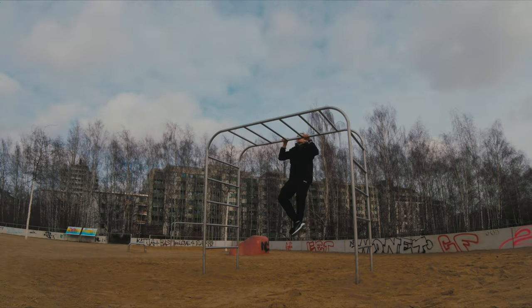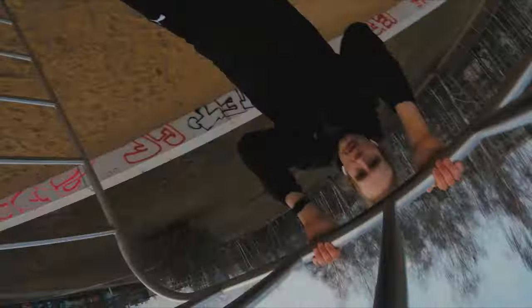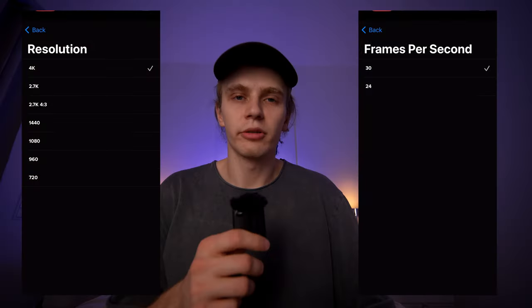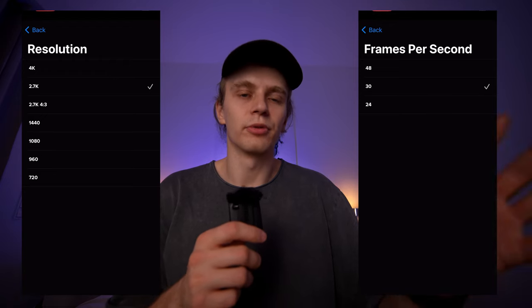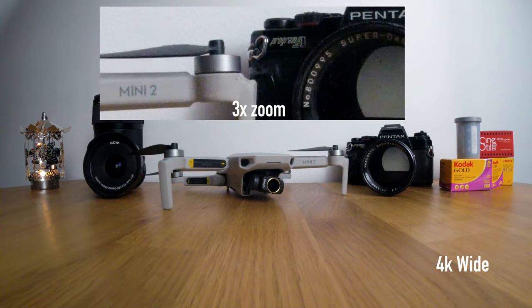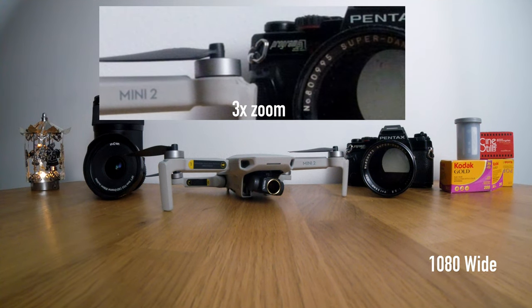Most of the time it's like shooting on film — you'll see results later. The best resolution is 4K at 30fps. You can also shoot 2.7K up to 48fps and 1080p up to 60fps. I don't see a lot of difference between 2.7K and 1080p, but 4K is definitely better.